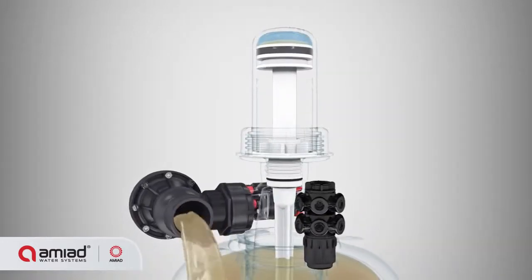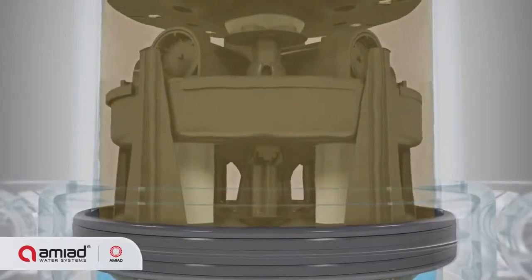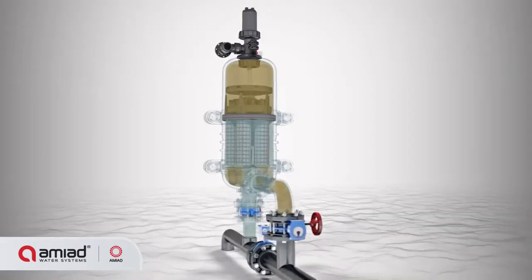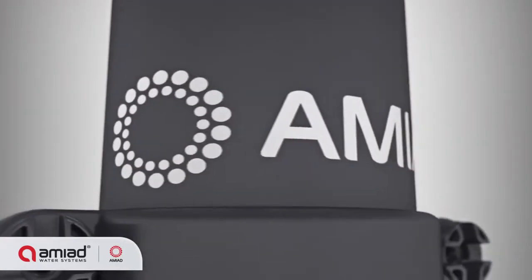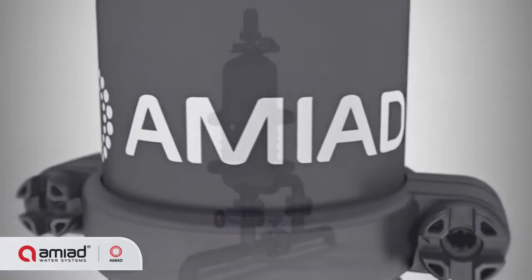Once the filter cake is removed, the pressure differential returns to normal. The filter returns to its standard filtering mode and is ready for the next flushing cycle. Clean water continues to flow through the filter's outlet.